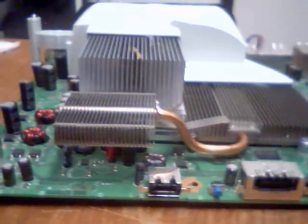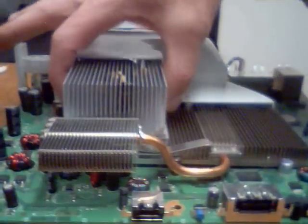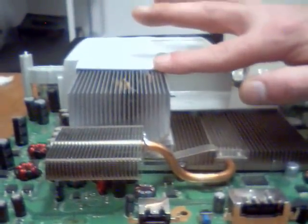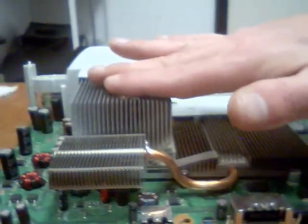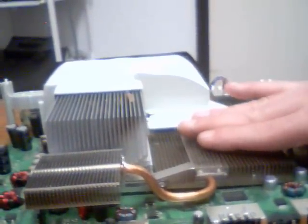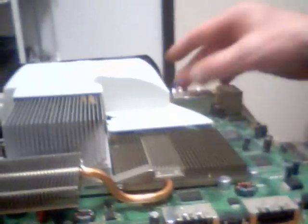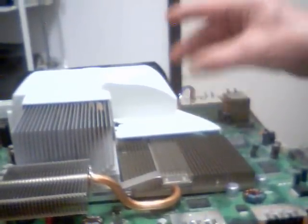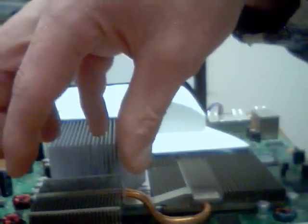I wanted to touch base with you about fan modifications. A lot of people have been taping off this portion of the CPU and putting a piece of cardboard over here, and then taping off along here, putting a piece of cardboard over the top of here, and then stealing power from your disk drive in order to make your fan run faster, or cutting a hole in the case and adding a fan here, which I do highly recommend.